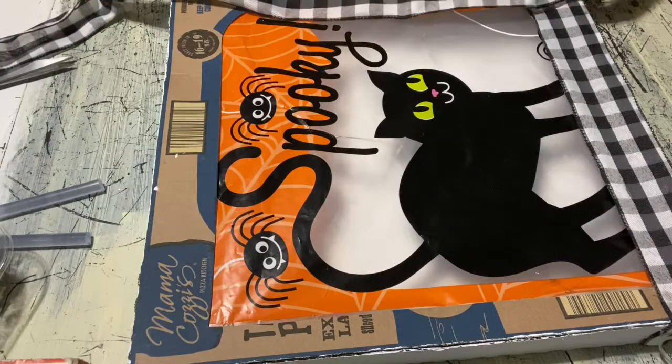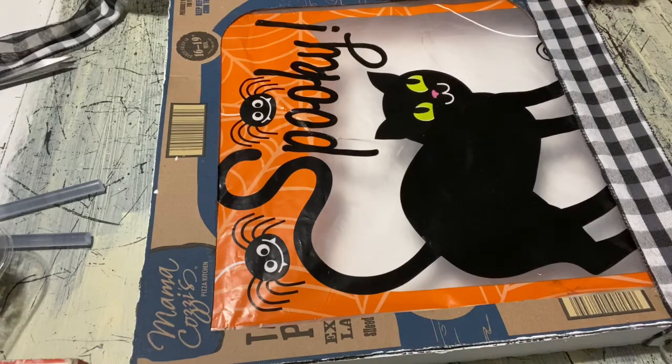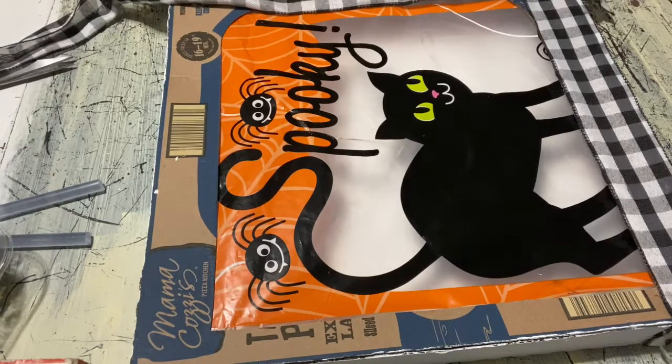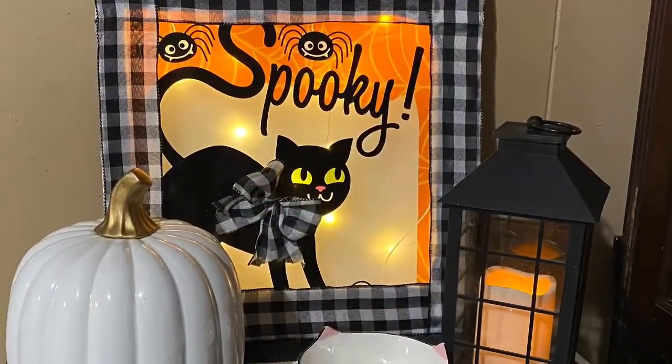Once I have that done I'm going to glue some Dollar Tree ribbon around the front of my little picture that I'm making, just to give it a finished look. Once I put down all the ribbon on the front I'm just going to make a little bow out of the ribbon and hot glue that to the little kitten's neck. Here's a little tip: when you're gluing into this, make sure the glue is almost cool so it doesn't melt through the material. Once I've done that it's complete and I'm just going to add a set of lights.